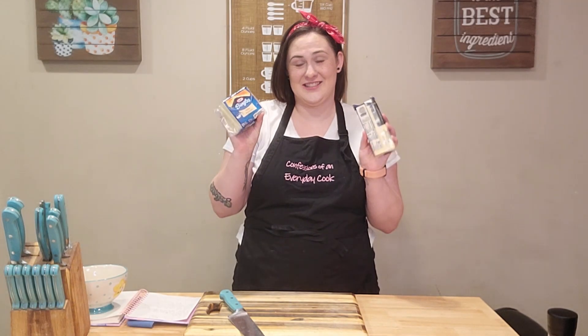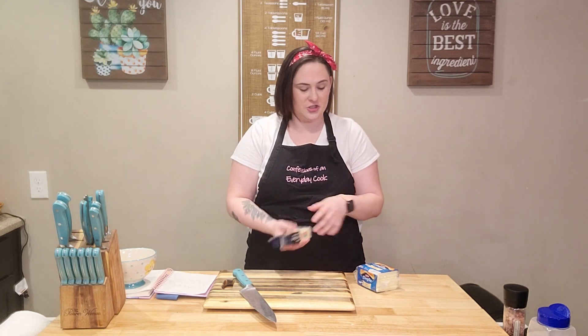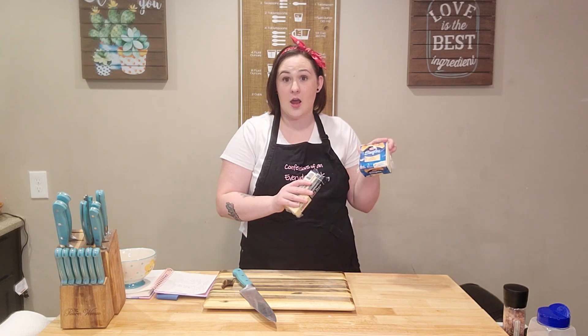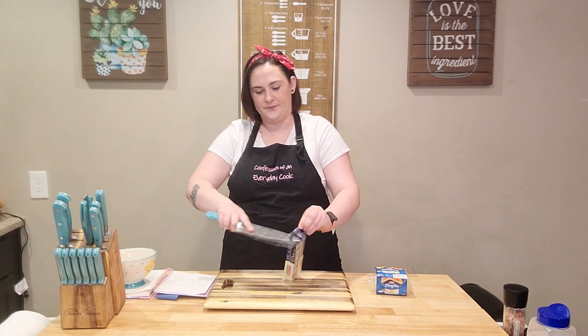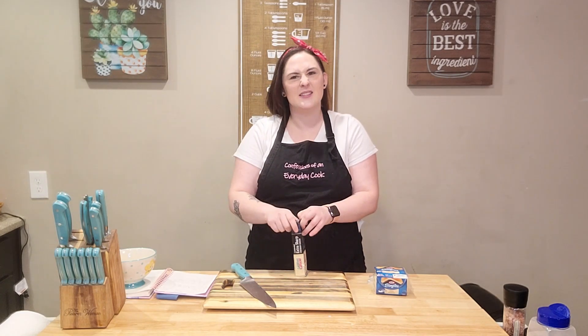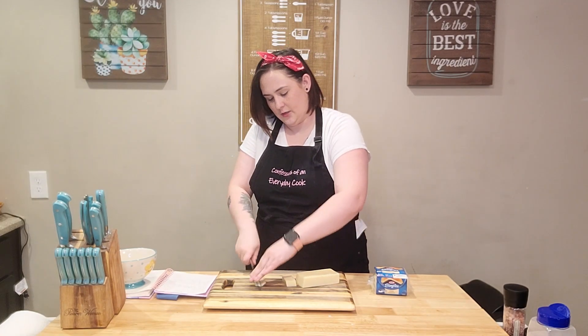The most important thing about mac and cheese is the cheese. You want to make sure that you have some extra sharp white cheddar cheese and then slices of white American cheese. All we're going to do for prep is cut these into little slices — that way it has a little bit of an easier time melting. I'm just going to cut it into little cubes here.